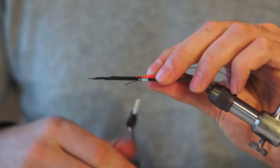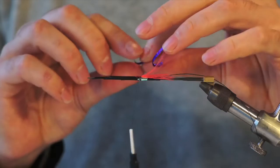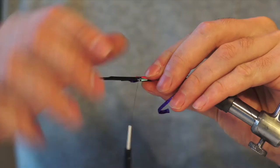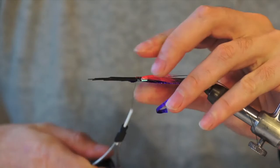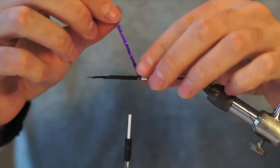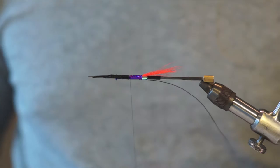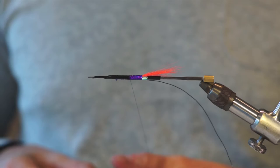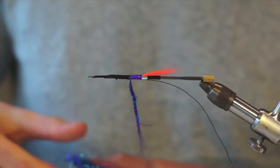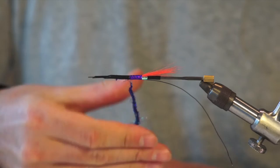I'll tie in my ribbing — black wire, black ultrawire to be precise. Tie that in, then tie in my purple braid. I'll just wrap forward with my braid. Then I'll put some dubbing in here — it's a mix called Michele Blue, a mix of blue and purple. Really nice dubbing with long fibers. We're going to overdress this a little because I'm going to brush it out later.